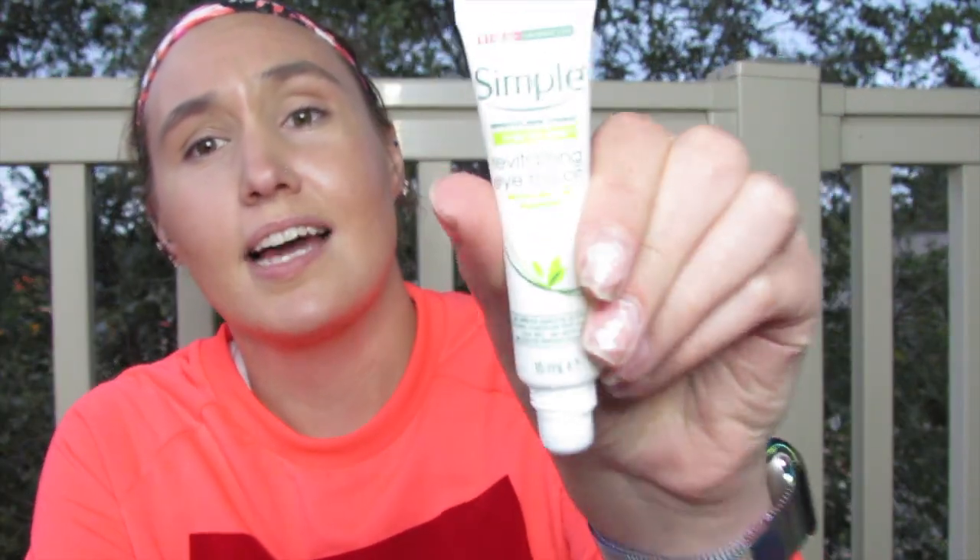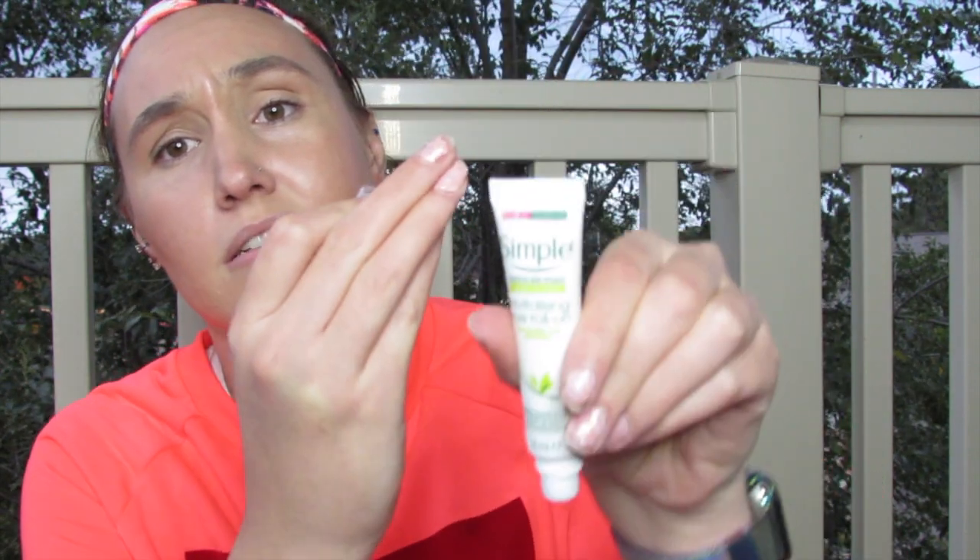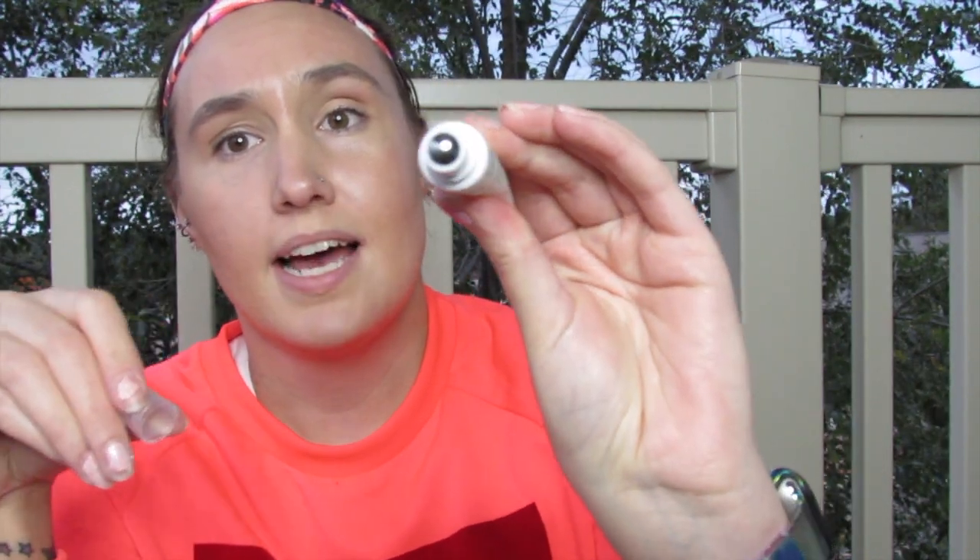This next favorite is incredibly random. I got it at TJ Maxx — it's this Simple Revitalizing Eye Roll-On. It's a little tube with a rollerball that you squeeze and roll under your eye. At first I thought it was a total gimmick, but I started noticing my eye bags weren't as extreme. I don't use concealer because that's too much work, so this is a great option. It's very moisturizing too, especially in winter when the skin around my eyes gets really dry. I got it for under five dollars at TJ Maxx, and Walmart carries a similar version.